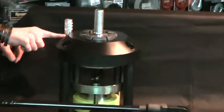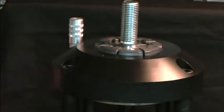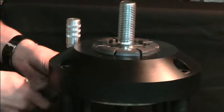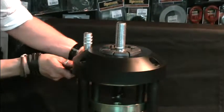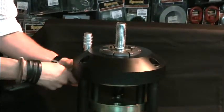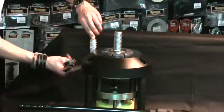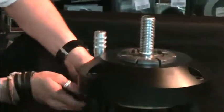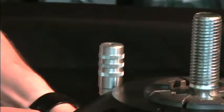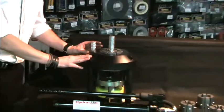If adjustment is necessary, this will be carried out at the lock nut underneath the needle. Simply unlock the nut and adjust the bolt slightly up until the needle is leveled with the top of the dial gauge like so. Once that's achieved, simply lock up the nut. The nut is now machine calibrated.